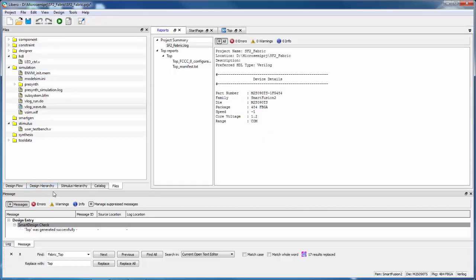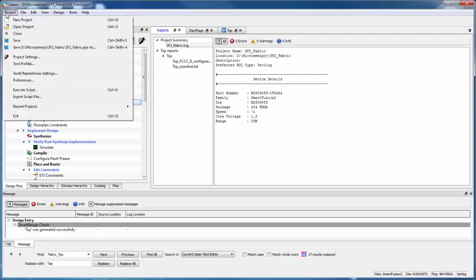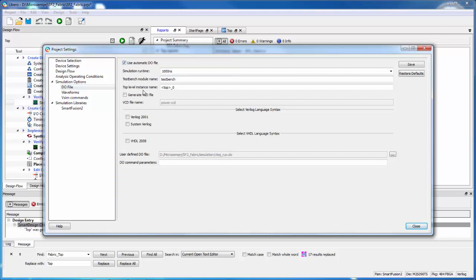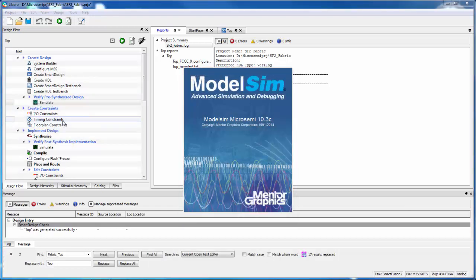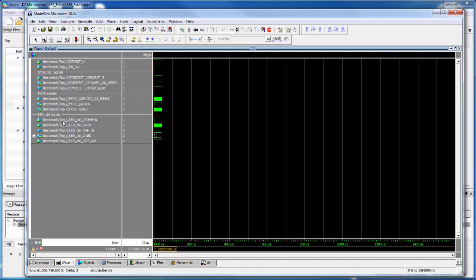Now I'm ready to simulate the design. I can go to the Design Flow tab and click Simulate under Verify Pre-Synthesis Design. But first I want to check the project settings and make sure I'm choosing the right do file — I'll uncheck the automatic do file, navigate to the simulation folder, and select vlog_run.do. Then I'll save, close, and run the simulation by right-clicking and saying Open Interactively to open the ModelSim simulator.